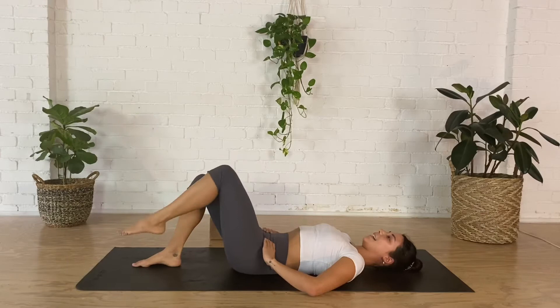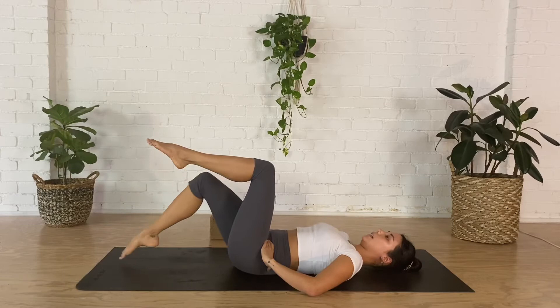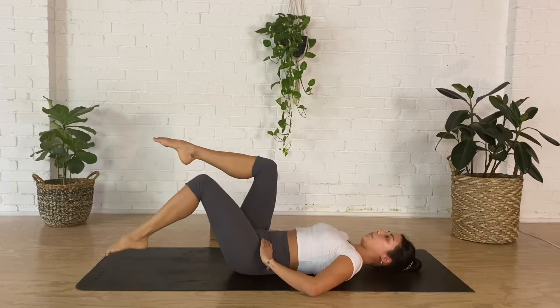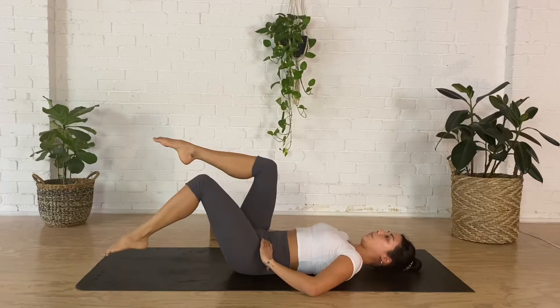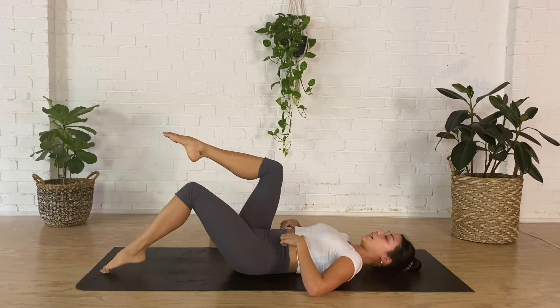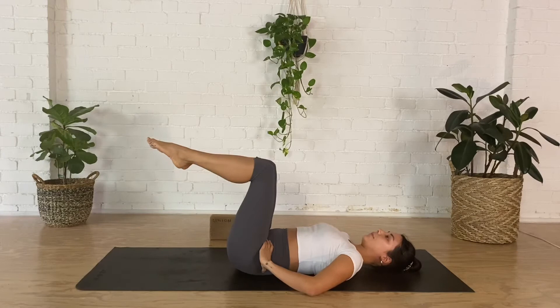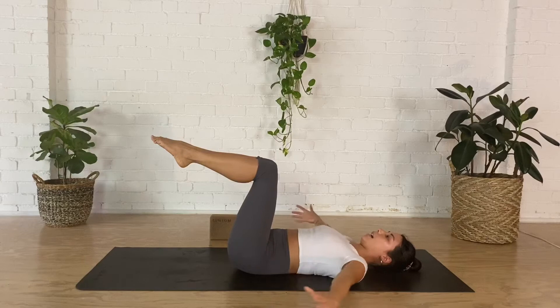Next you're going to bring both your legs up into tabletop. Please press your lower back firmly down. Squeeze the knees towards each other. Take a breath in, as you breathe out tuck your right foot lightly, inhale bring it back up, exhale other side. Every time you breathe out feel your lower ribs pull down towards your hips. Every time you breathe in, scoop and reset that belly. Notice if your lower back is starting to lift off the ground — can you firmly magnetise it towards the floor.